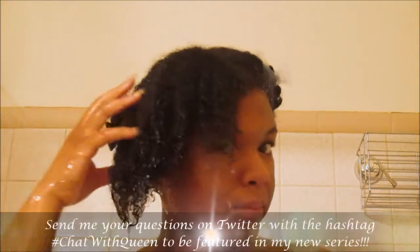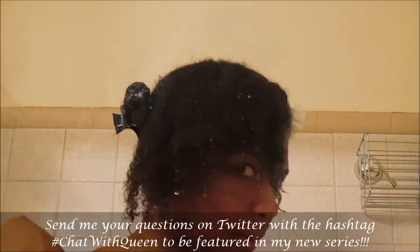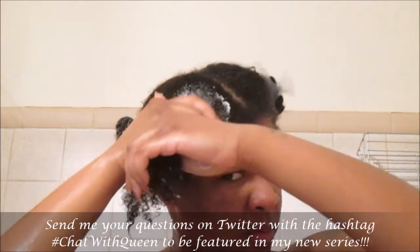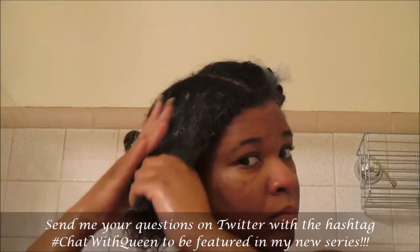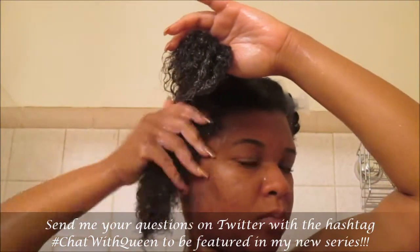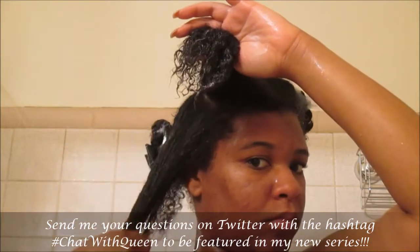In the front I'm a type 4 — my curls are very tight and very shrunken. In the back my hair is a more wavy texture and in the front it's more of a type 4 kinky texture. When I apply product to each section it goes on differently, and my hair reacts differently in the front than it does in the back.